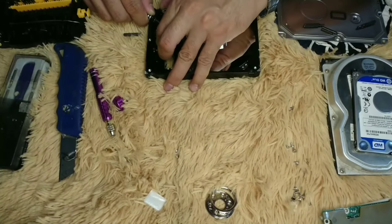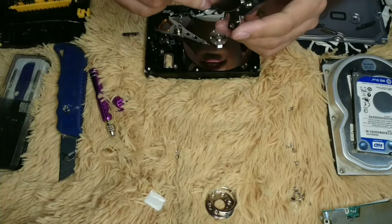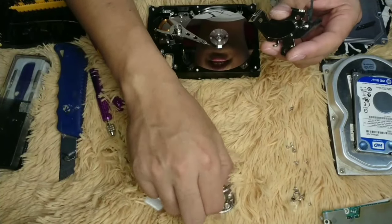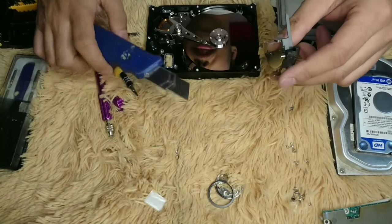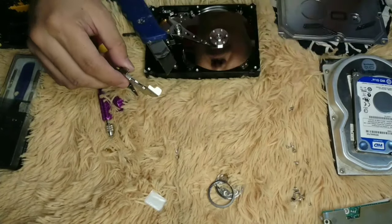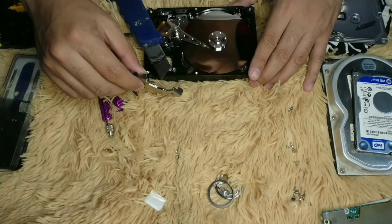The problem with this one is that the magnet is very strong. That's why I couldn't remove it — because of the strong magnet.